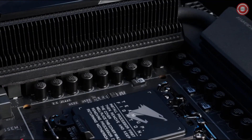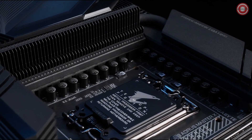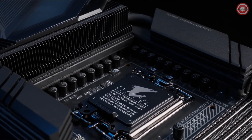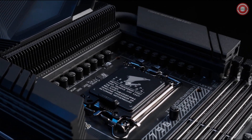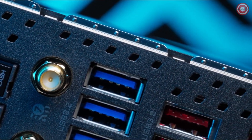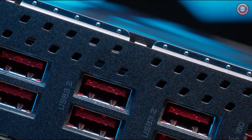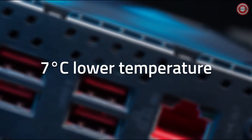The 23-phase Digital Direct VRM design is built to unleash the full power of the Intel Core 14th Gen processors with the VRM Thermal Armor Fins Array. The new IO vent design creates air flows through the IO shield, reducing VRM temperature by up to 7 degrees Celsius.